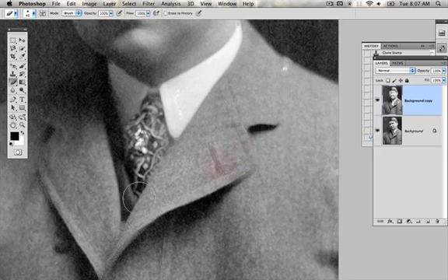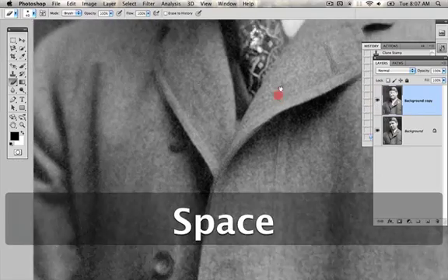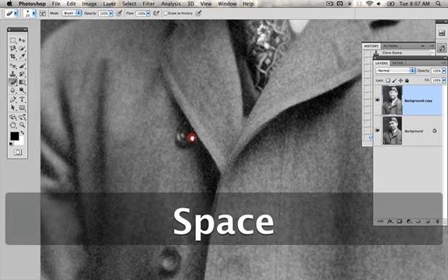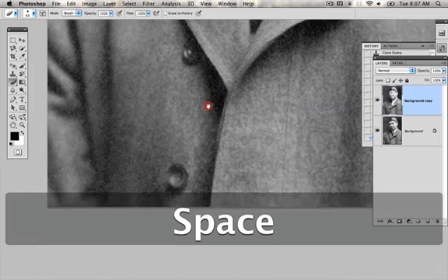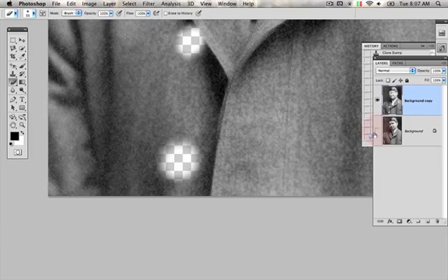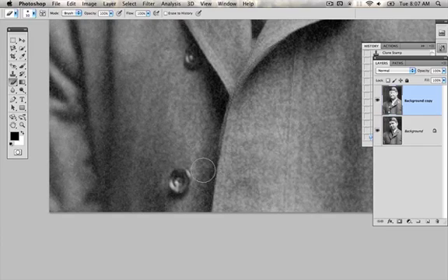I notice we're losing some detail here. Let's turn this on and off to see where else. On the buttons, we're losing some detail. I'm going to decrease the size. I don't want to go too far because if I erase too much, I'm going to accidentally bring back some of the dust, and I don't want that. So I'm going to do this button as well. All we're doing is erasing out little parts of this layer, and because there's such a soft edge on the eraser, it creates the illusion that there's no hard edge.